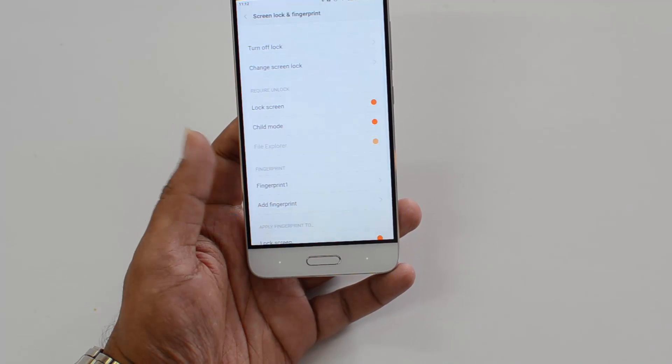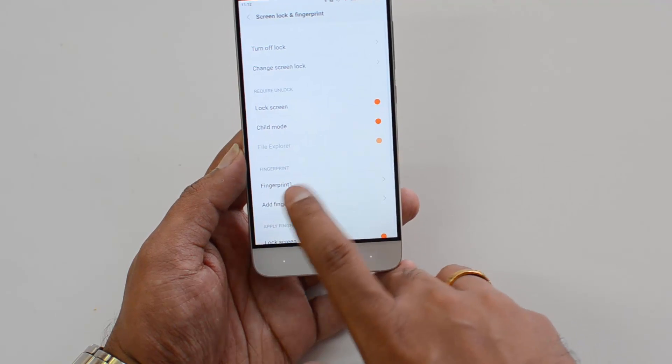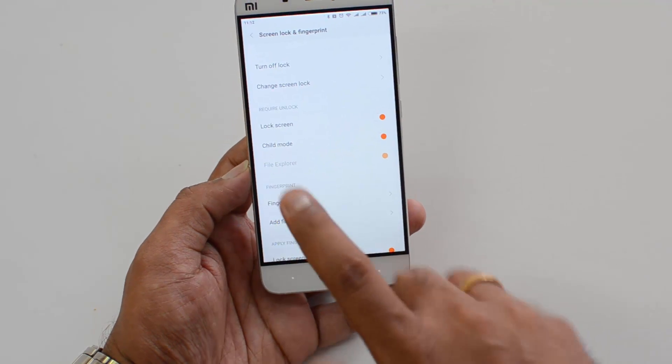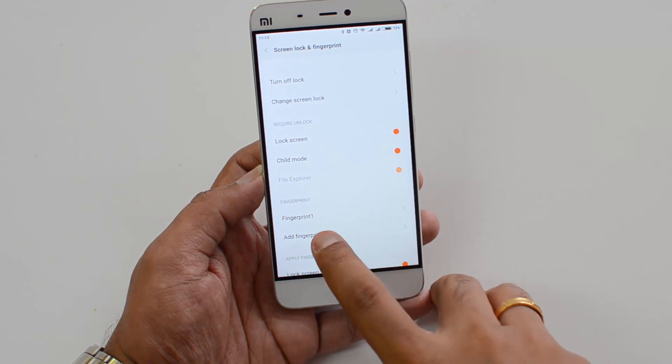The fingerprint is now registered. You can see 'Fingerprint 1' listed — this is the fingerprint we just registered.